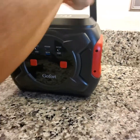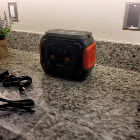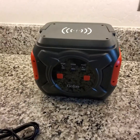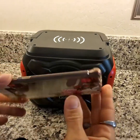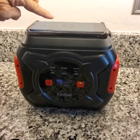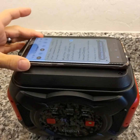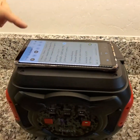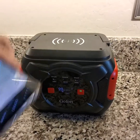On this side, starting at the top, you've got your handle — you push that down, and when it's down, this area is a QI wireless charger. You turn the unit on with a single press. I have a Samsung Galaxy Android phone here that is QI capable, and you can see the battery icon comes on with the little lightning bolt, so we're good to go on that.